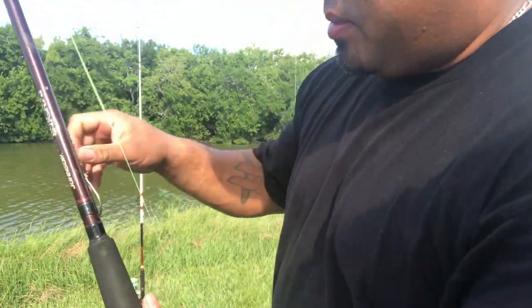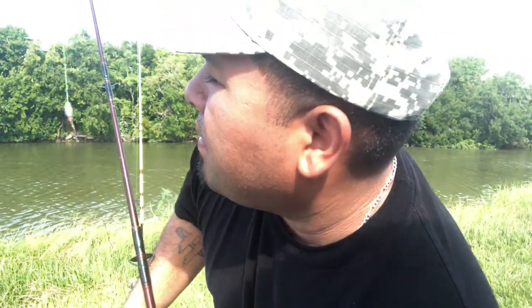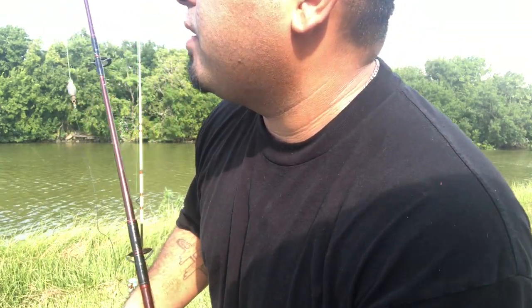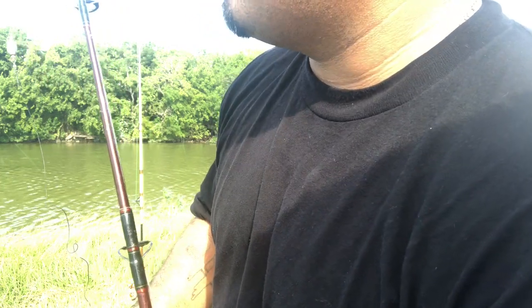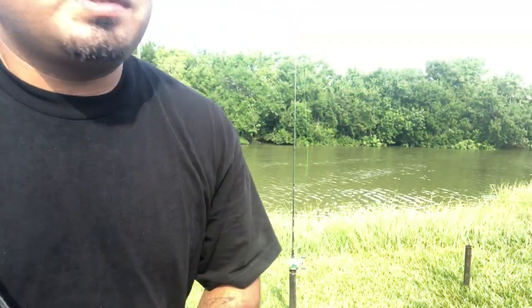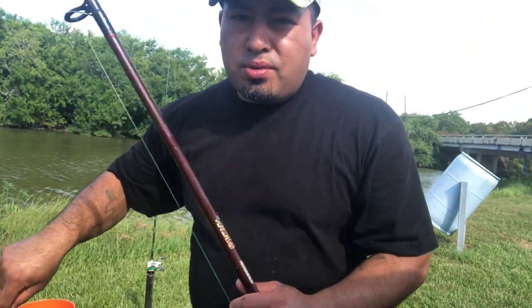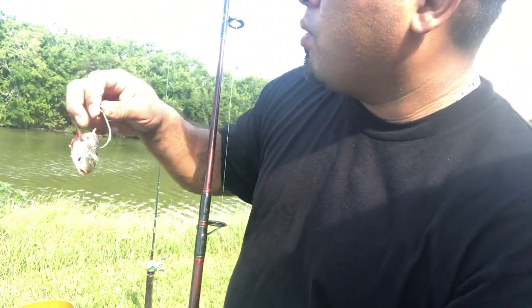I'm gonna cut up some bait real quick and see what they're biting on. Water's real high, so normally that tells me there's gonna be a lot of crabs. I see a lot of bait activity going on but we'll see. I've got five lines in the water — about to catch something hopefully — flathead catfish, blue cat, or a gar. My mullet is a pretty good size, chopped into pieces. I just seen a gar roll over, so I'm using the head as cut bait.